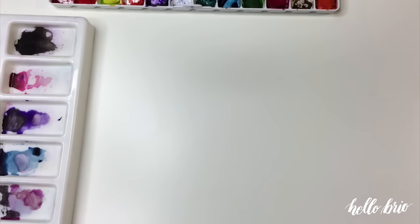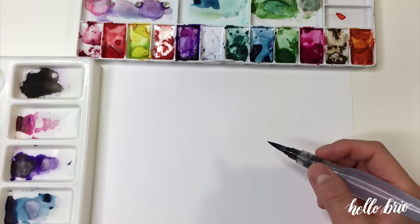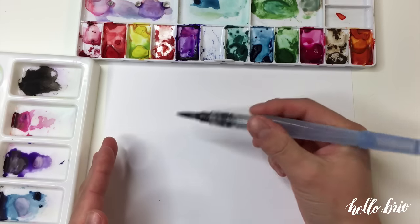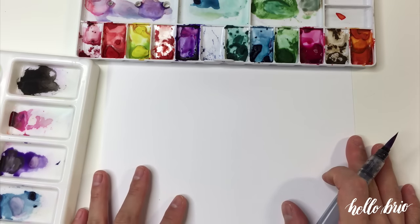So let me grab a new piece of paper and I'm going to be hand lettering the quote, "focus on the journey." So if I think about the word focus first, that has five letters and my paper is this wide. I'm using the large Pentel water brush to present more of a challenge, since the larger the brush, the larger your letters tend to be.